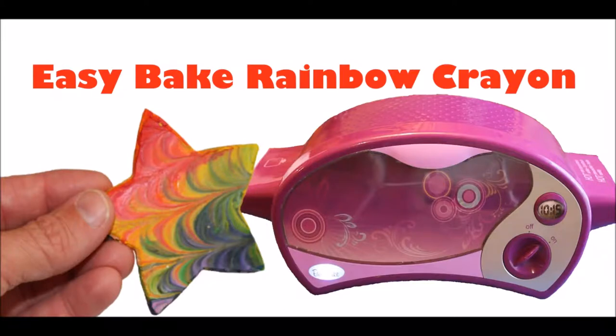Hi everyone, today I'm going to show you a project using your Easy Bake Oven and some old bits of crayon.